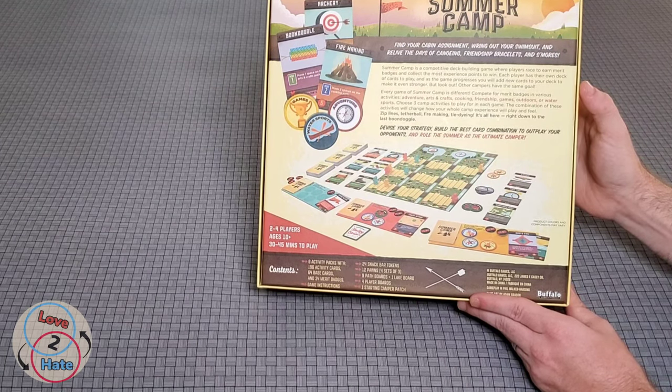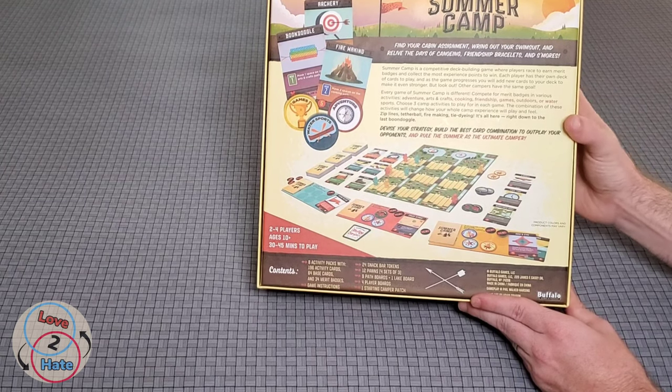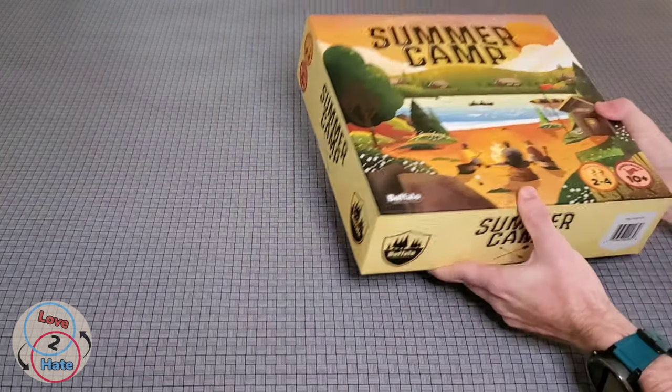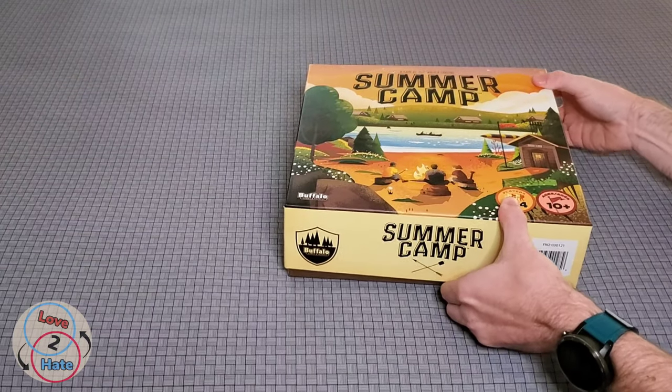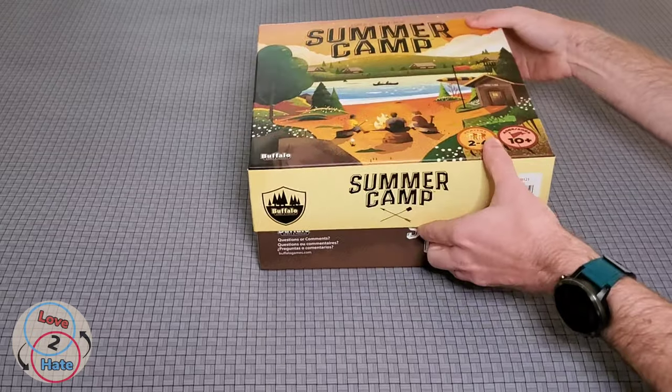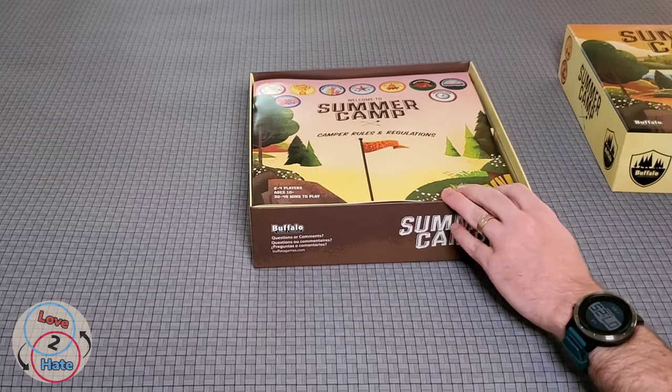'The combination of these activities will change how your whole camp experience plays and feels. Zip lines, tetherball, fire making, tie-dying — it's all here, right down to the last boondoggle. Devise your strategy, build the best card combination to outplay your opponents, and rule the summer as the ultimate camper.' So as you heard, there are several decks you'll have the choice of including, and you pick three of them each time you play.